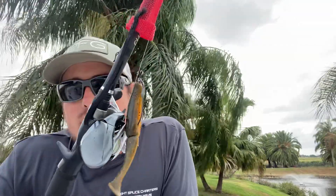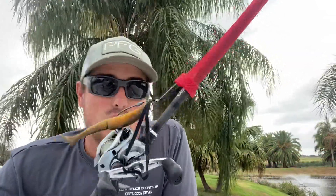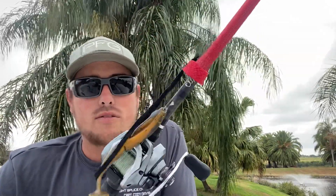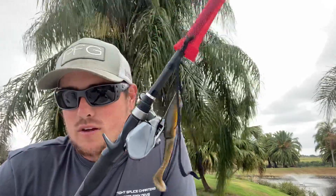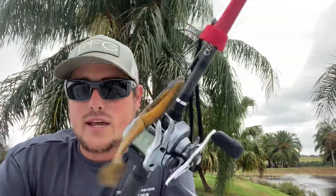First up is a swim bait. This is a Gambler Big Easy — probably the most popular swim bait on Lake Okeechobee. Any bluegill pattern is a very good option. The lake's getting really skinny right now; we're fishing in water sometimes under a foot. The bluegill are up there spawning. Swim this just under the surface like a wake bait, or even buzz it on top like a buzz bait. They come up and hammer it. I had a trip yesterday where my people probably caught 50 fish — biggest one was about eight, eight and a half pounds. Definitely have a swim bait tied on in any bluegill pattern.